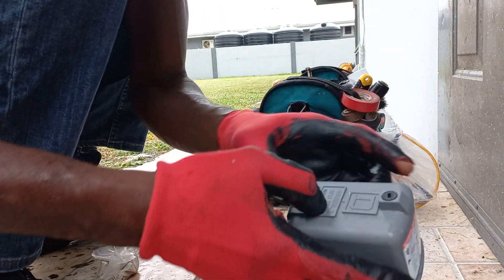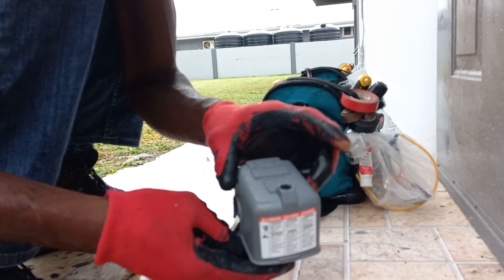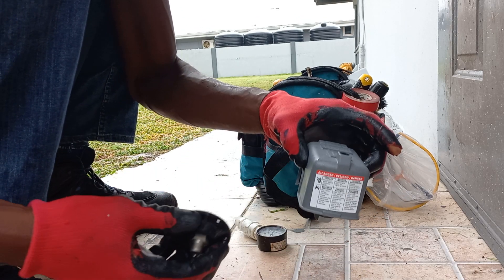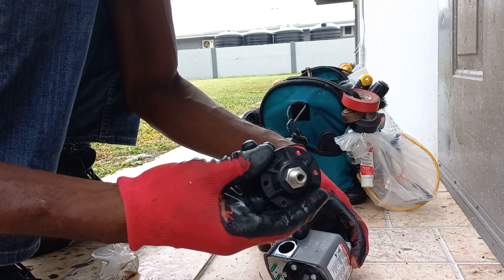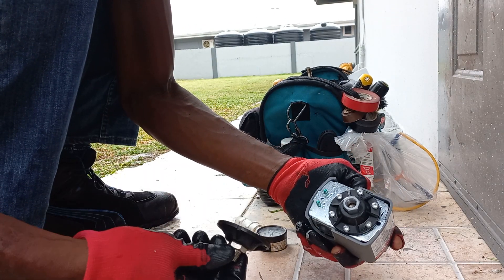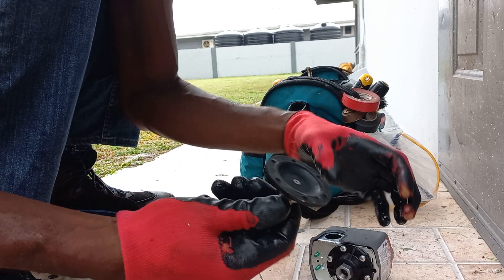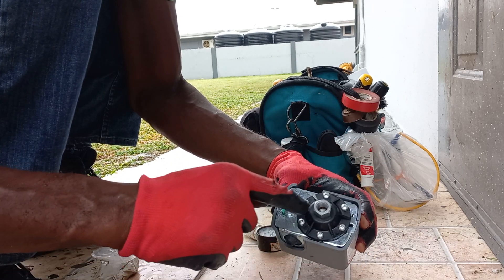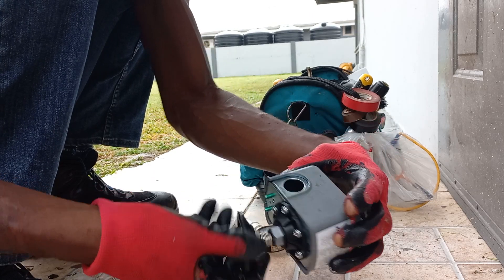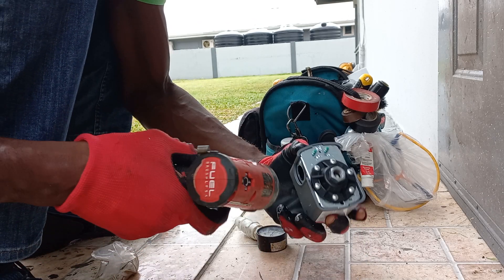What we are looking at here is a Square D pressure switch — I think it is running at 20-40. What we are looking to do is a conversion from a female to a male connection. This is the piece that holds the diaphragm to the bottom, which is a male piece, and this is a female connection. So this could screw into this. It is about converting this from female to male. Let's start.